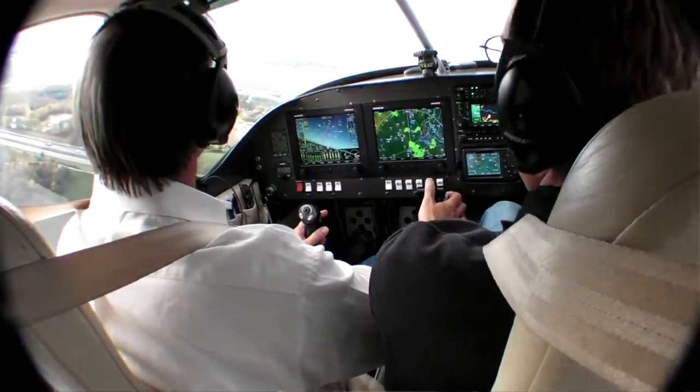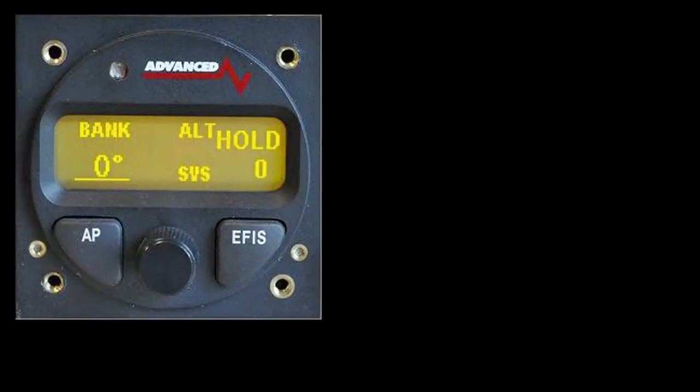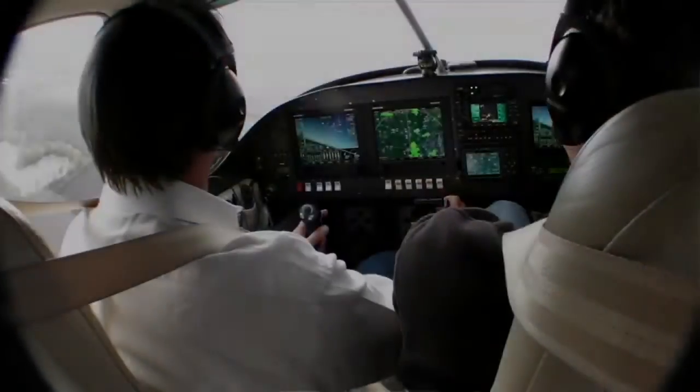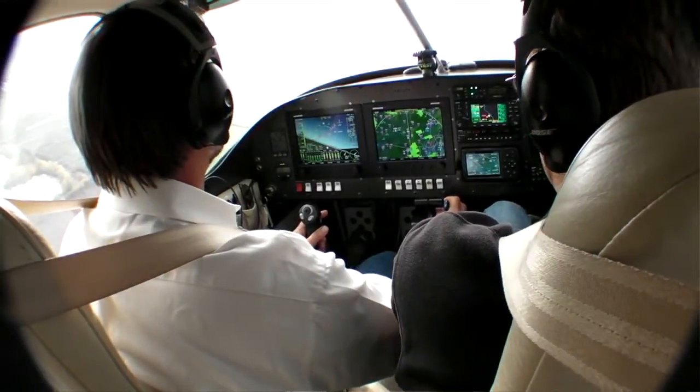The autopilot is fully coupled to the EFIS. You can control it from here — on, off, select destination. It'll fly coupled ILS and LPV approaches, or fly the bugs.